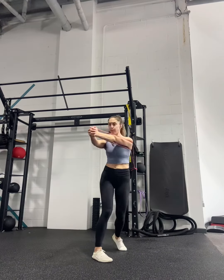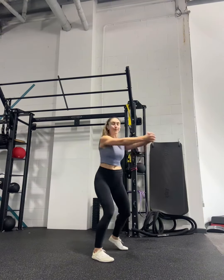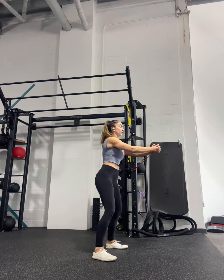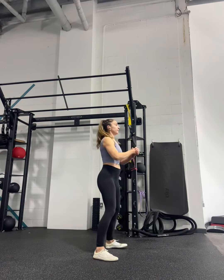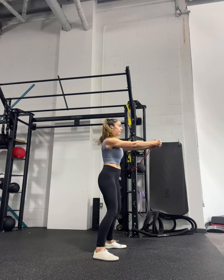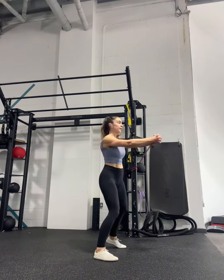The start position — when your hands are out in front of you — that is going to be the hardest point, believe it or not. So once you've rotated and you come back to your arms extended out in front of you, you really want to make sure that your hips are square and you're keeping yourself nice and secure. We don't want to allow the band to kind of rotate us back towards the anchor point.